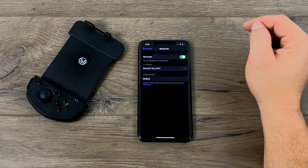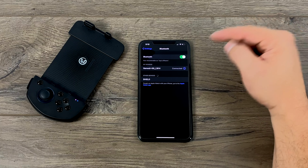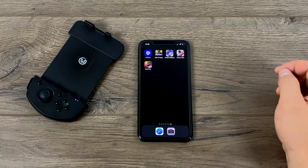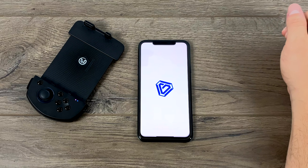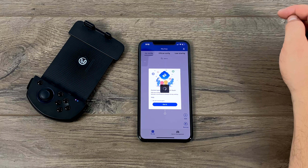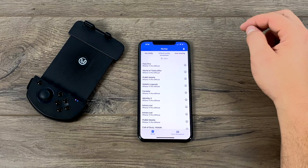And there we have it. We're just going to connect, pair, and our controller is now connected to our phone. All we need to do is launch the G Crux app to download some profiles. When you start this up, you'll have to hit connect, and now we can go over to profiles.